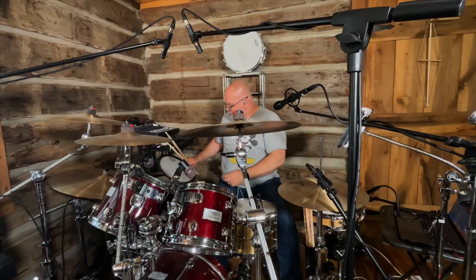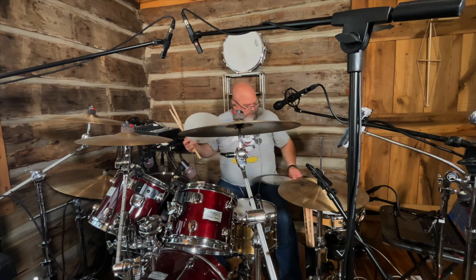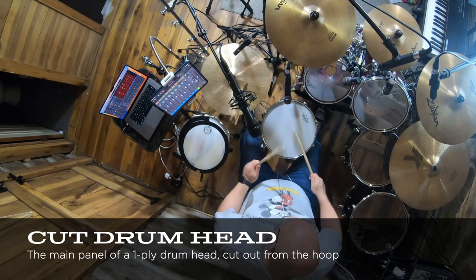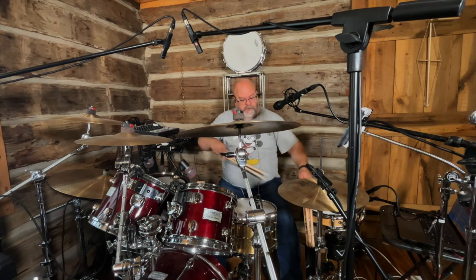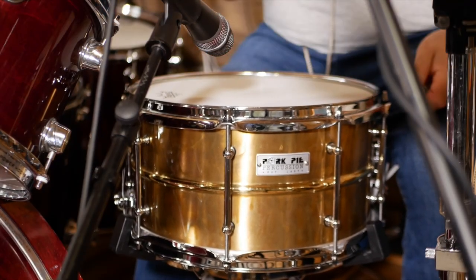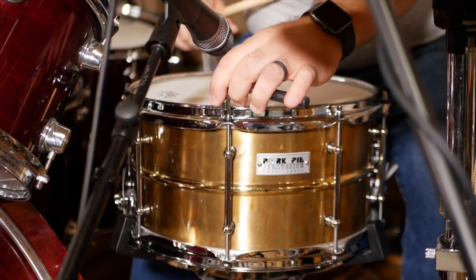Now I'm going to tune - I also have just a cut snare drum head. You can see how different that is. Alright, so now I'm just going to lower the lugs closest to me and tune a little bit of the rest of it down.